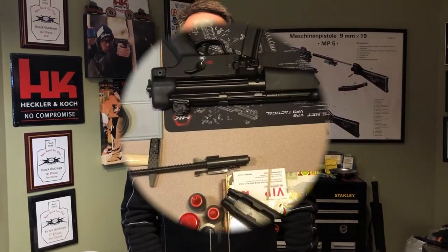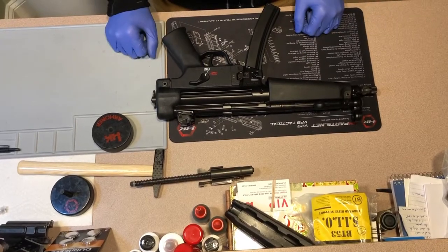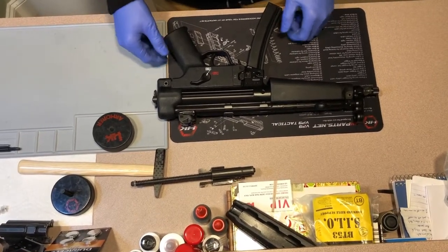Hey everyone, welcome to the beginning of your HK SP-5 experience. Let's start the experience with a basic disassembly of the HK SP-5.